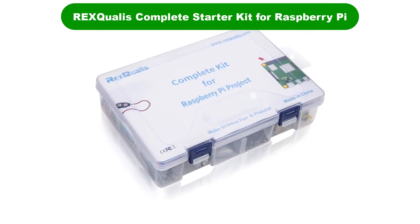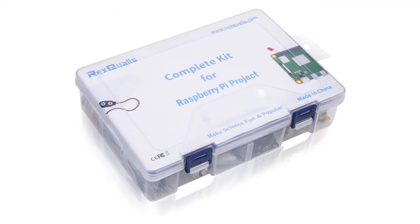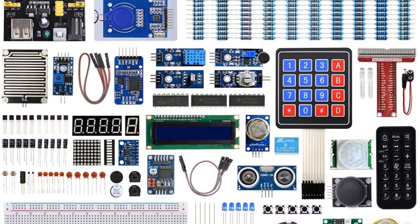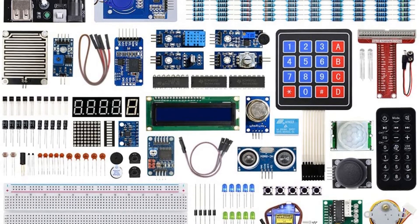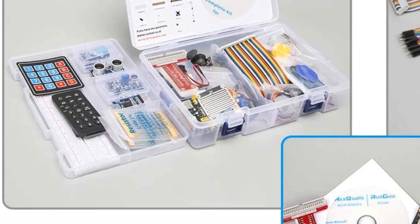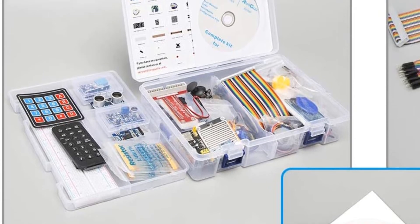Number 4. Our fourth best pick is the REXQualis Complete Starter Kit for Raspberry Pi. This starter kit from the popular brand REXQualis is suitable for beginners who want to gain some basic knowledge with Raspberry Pi. This kit also comes with 31 projects for beginners to try and learn.